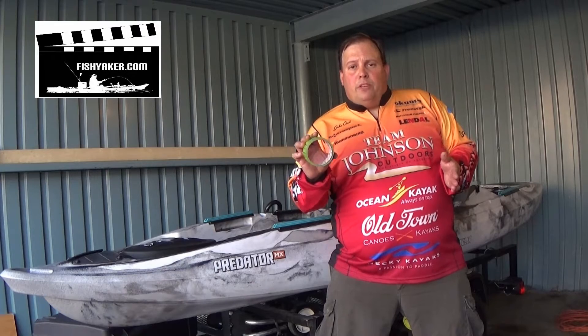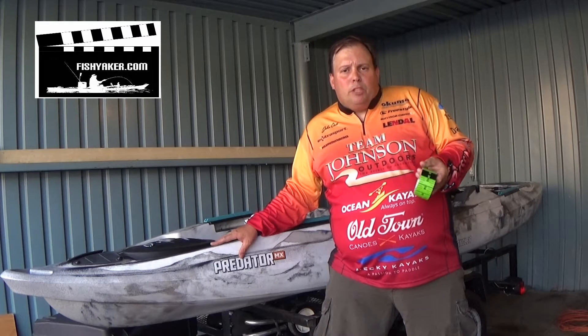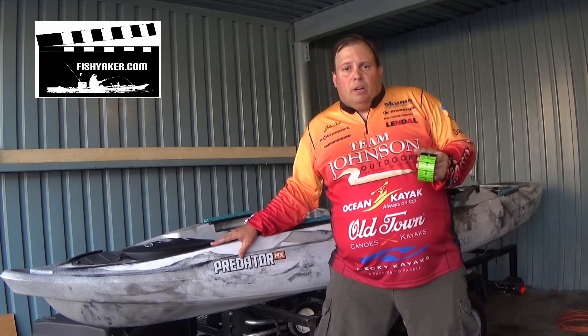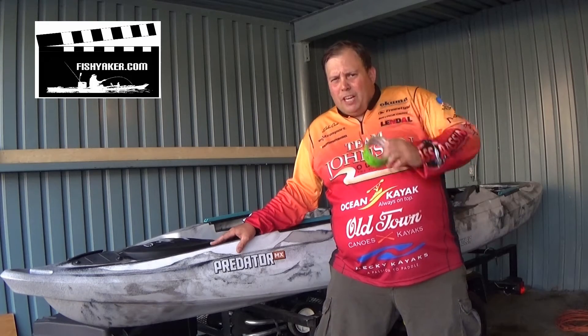It only goes up to 24 inches. What I have here is my Old Town Predator MX. It's mostly my riverboat, my small lakeboat. I'm usually fishing for pickerel, smallmouth, largemouth, sometimes musky, but it's a perfect size for those type of fish.